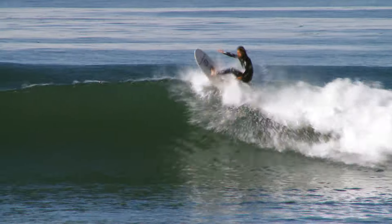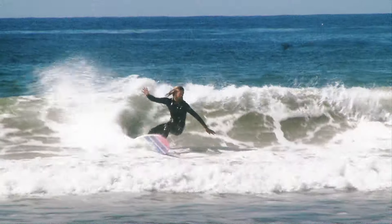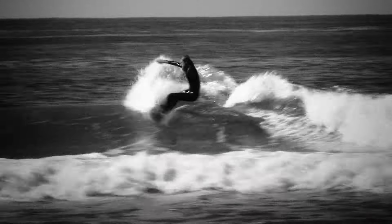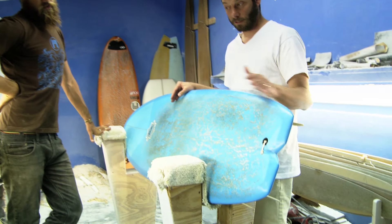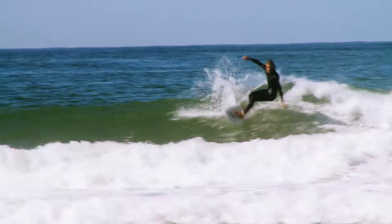It basically paddles like a longboard, surfs like a shortboard, and goes faster than you'd ever want to go on a wave. It's like a fish, but the good thing is the tail is flatter and squared off more, so it's a snappier turn.